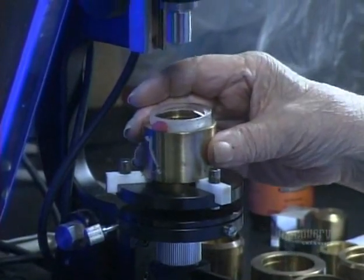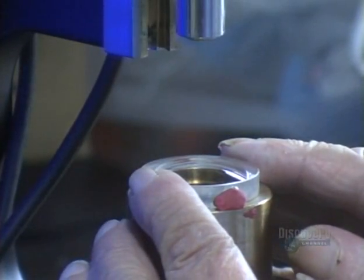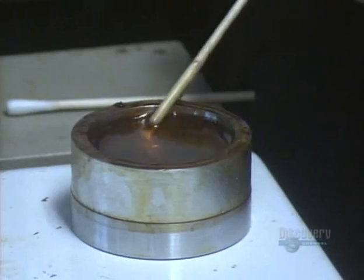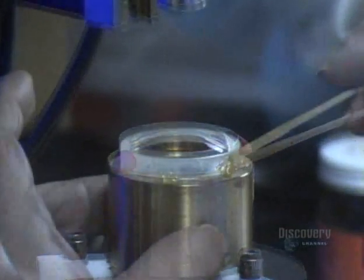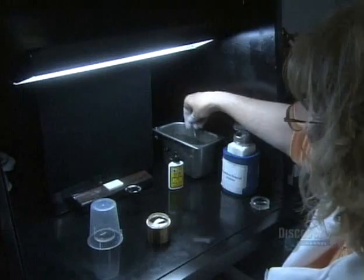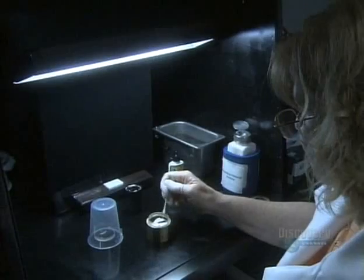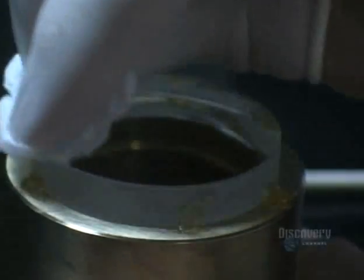The convex lens goes to another technician who places it in a holding device. He looks into a microscope and adjusts the position of the lens until it's optically centered. He uses wax to keep the lens from shifting in the holding device. They give the lens another cleaning — each one must be absolutely spotless before proceeding to the next step. Otherwise, dust particles could become trapped within the optical system and affect image quality.